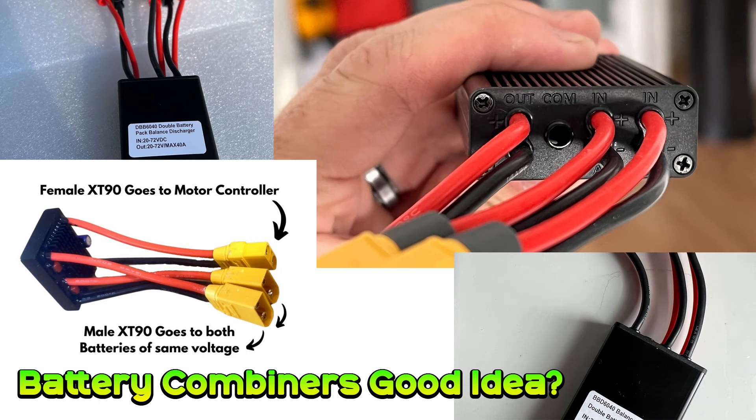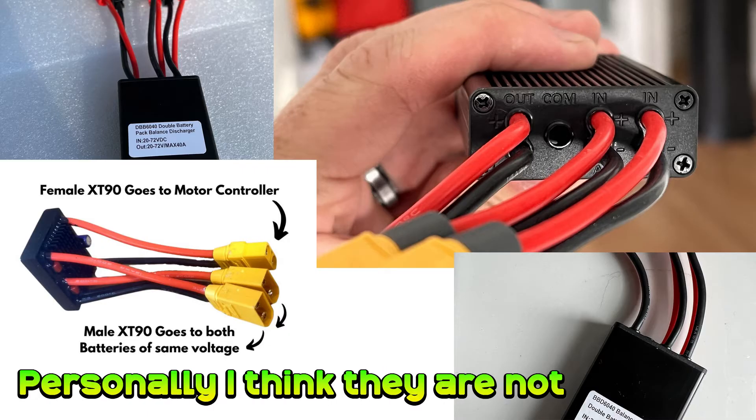Welcome to the High Voltage Light Electric Vehicle Channel. This quick video is in response to a few questions I've been asked recently about devices that allow combining e-bike batteries in order to get a greater range. My personal view is that they're not worth it, and I'll explain why.